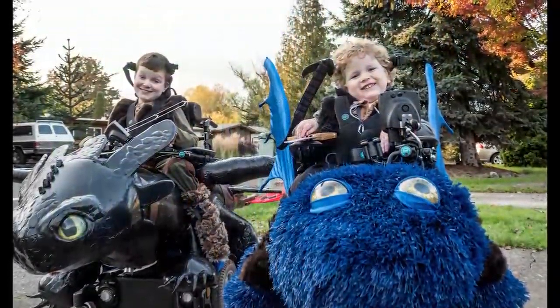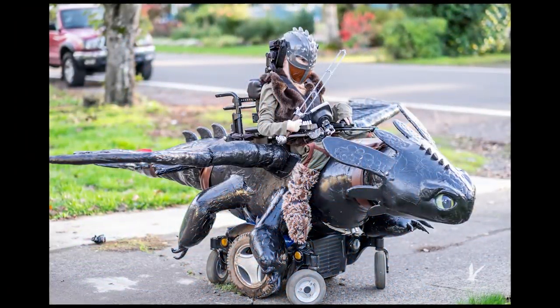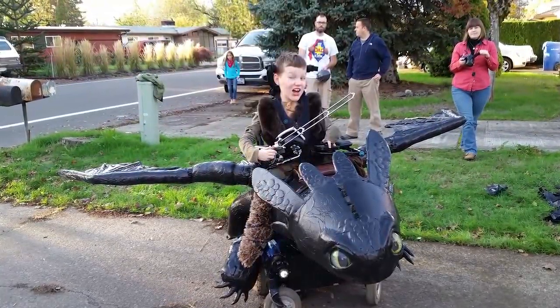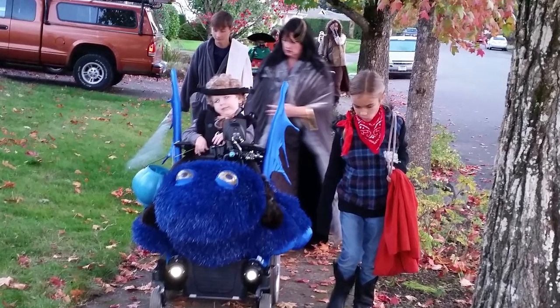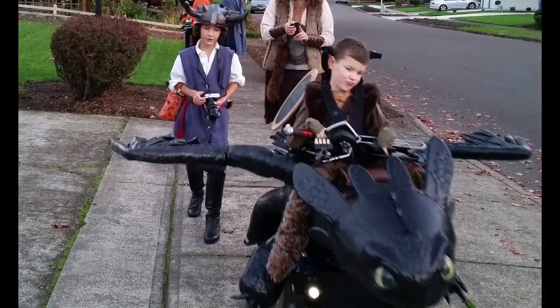It came out awesome — people would turn their cars around to get out and check it out. A big part of these costumes is inclusion: helping these kids feel included and have an amazing time on Halloween. Not just be a kid in a wheelchair, but be a dragon rider. And that's exactly what we were able to do for Keaton and Bryce.